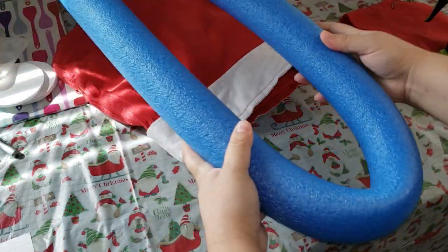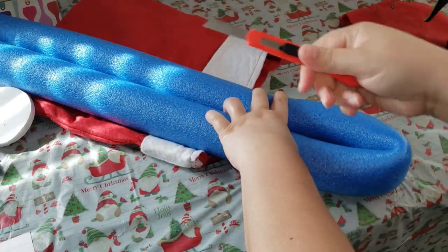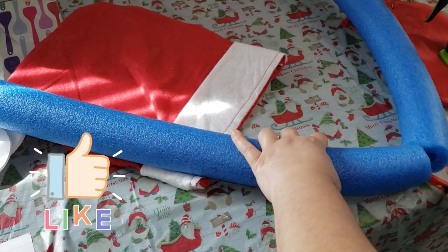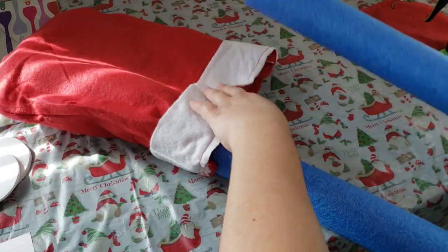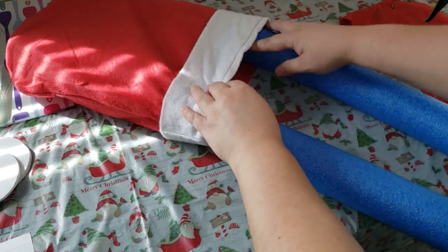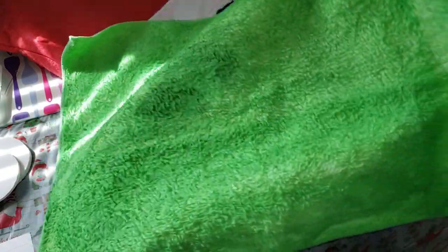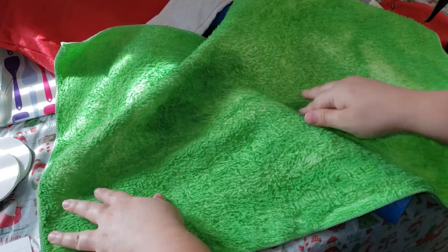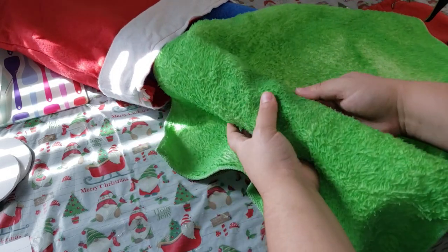Now it's time to make the legs of our Grinch. I am taking a pool noodle, folding it in half, and cutting it down to size. Depending on how big or small you want your Grinch, that is the size you will go with, but I really wanted mine to be large. So I added the pool noodles right back into his little body to measure how much of his legs are going to be shown. Since my fabric is nice and dry, it is now time to wrap his legs in it. The texture came out really rough, just like his fur in the movie, so it really looks like his legs — which is super cool.